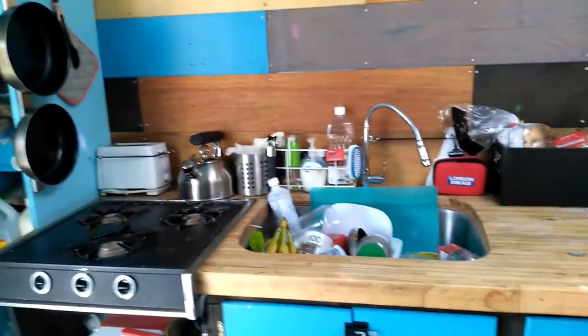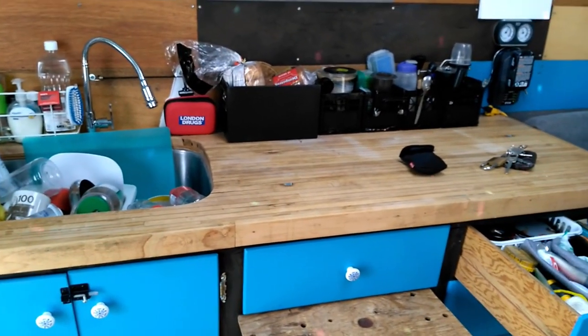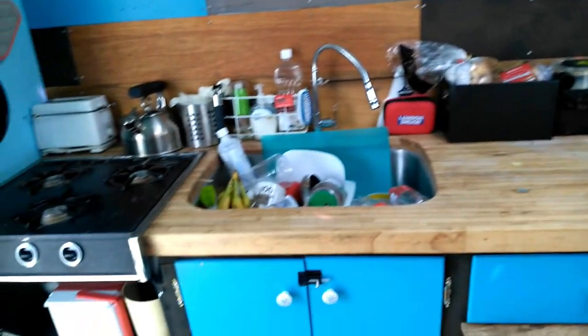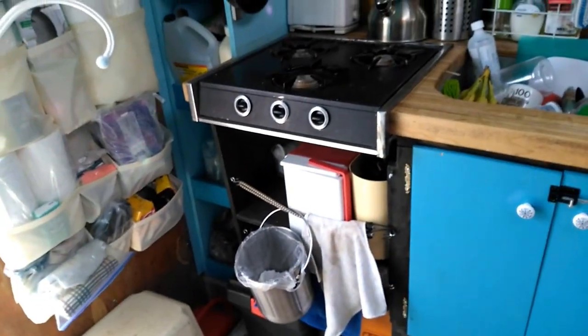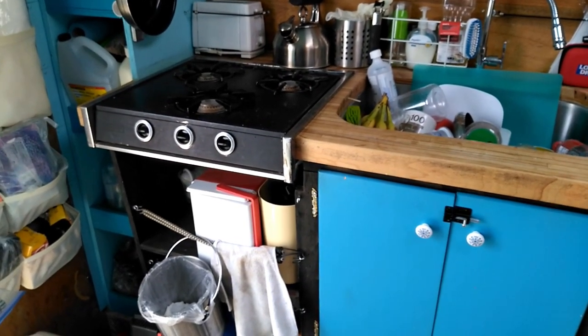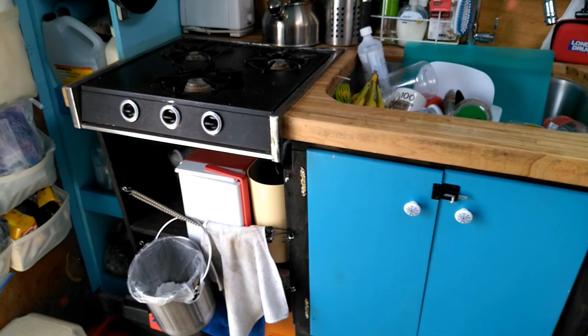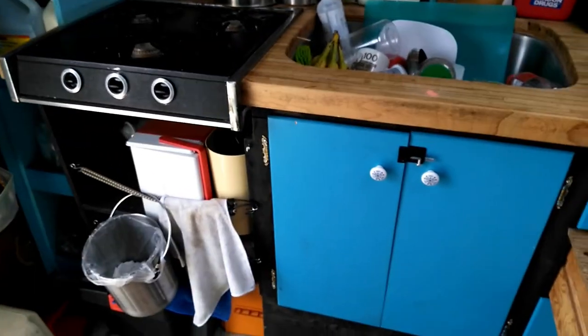This part impresses me — you could stand and cook here all day. Three burners! It's an RV cooktop, not a household stove, but it works great.